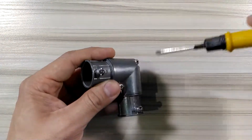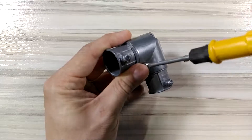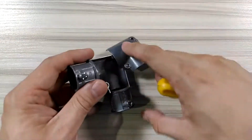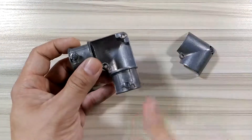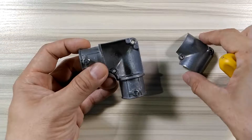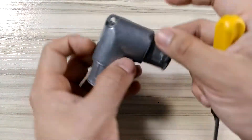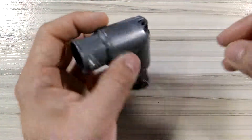You can simply just open this up and connect something at this point in the 90 degree corner. So you can pull your wire here, then connect it and pull your wire here. It's simply like an LB or LR — something that's serviceable — except that it's a bit small; probably you can service two to three wires inside this opening.